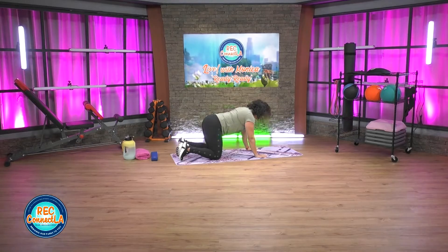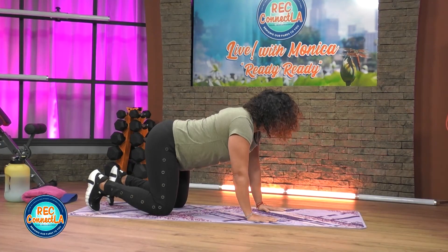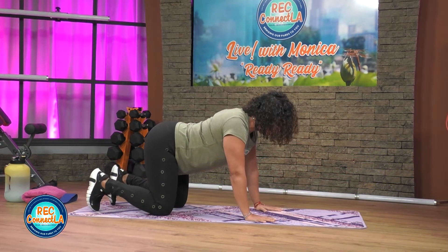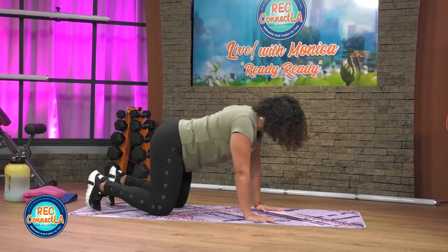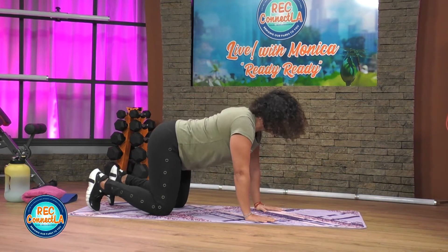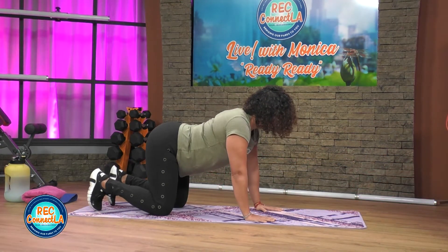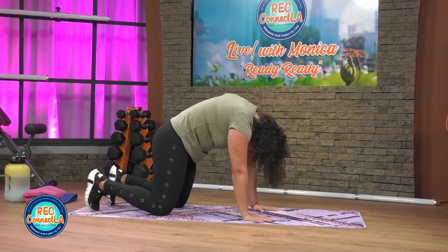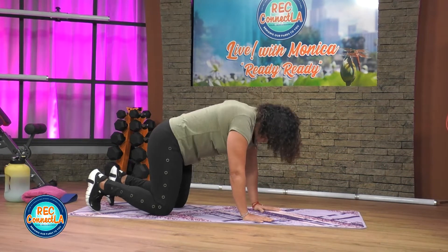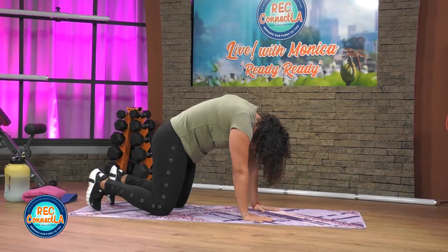Moving at your own pace. Cleansing breath — breathing into the nose, to the mouth. Checking in with your form, making sure you're not sitting too far back. Your weight distribution is centered here. Exaggerate — pause if you need to. A few more here, taking your time. Really rounding, arching, gazing up.